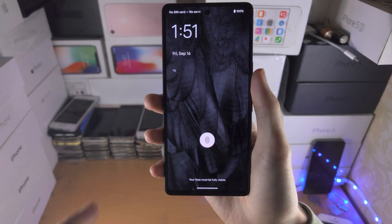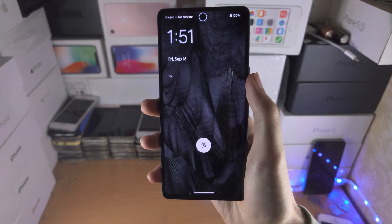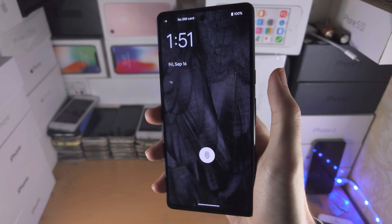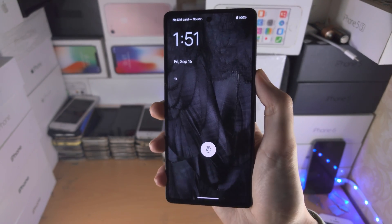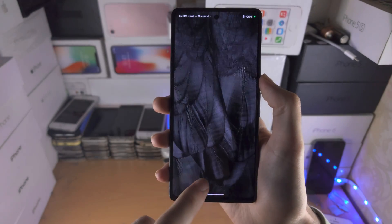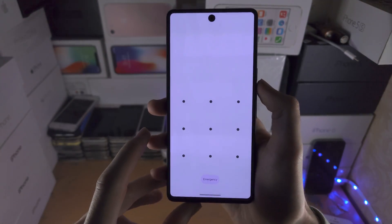Welcome everyone! In order to access the Google Pixel 7 camera from the lock screen, where the power button is, I just want you to click it quickly twice — click, click — and you can see the camera app will open up, and the device is locked.